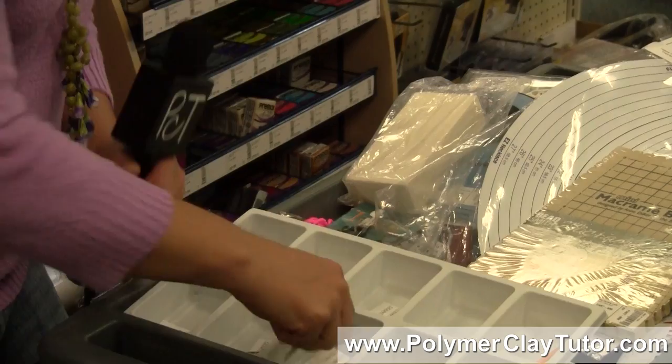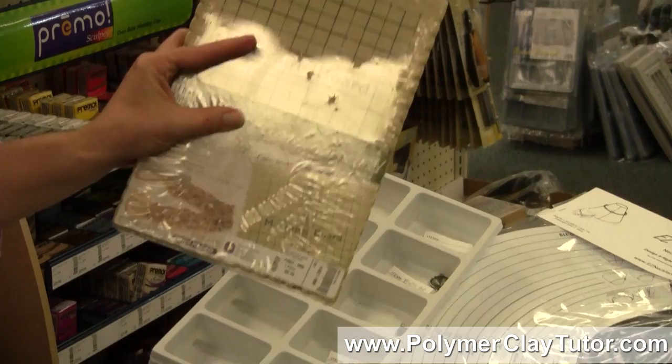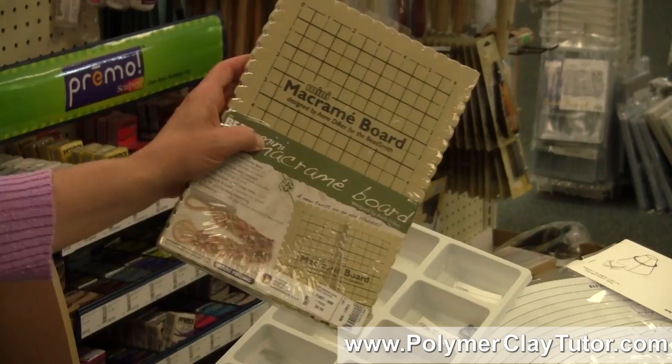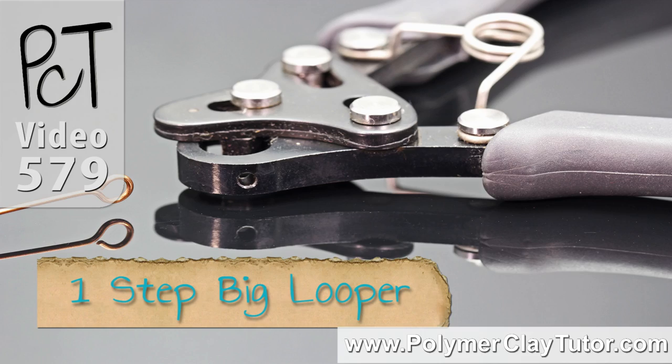I've got a new macrame board — I was going to do some micro macrame for some bracelets and stuff that we can put some polymer clay beads into. I've got some tools, like the new big one-step looper. I've got the small one too; I'll show you a demo on that because those are neat.